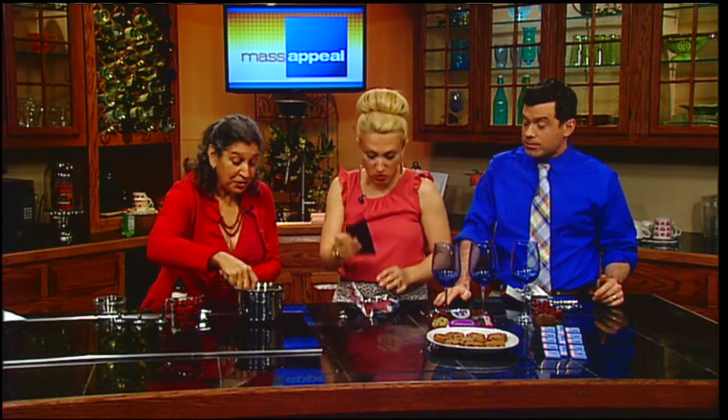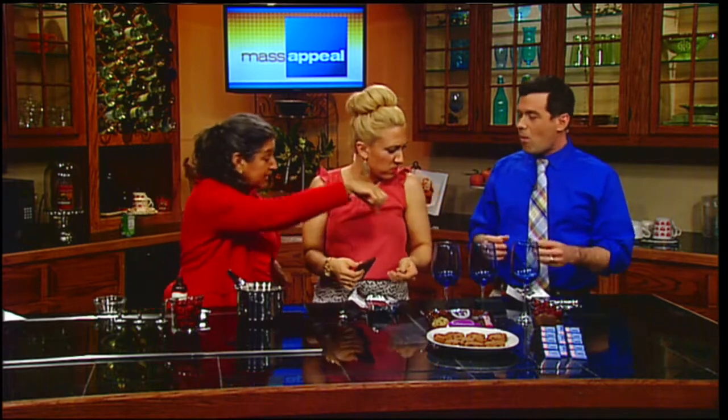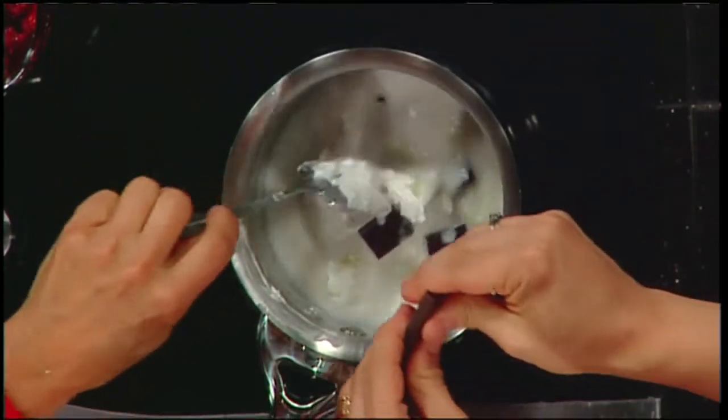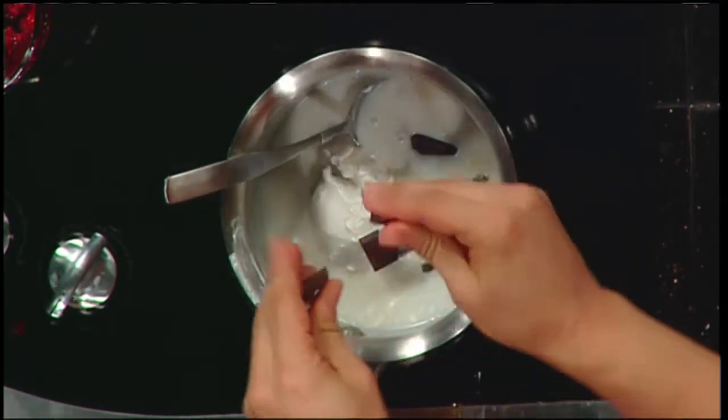All we need is really chocolate from one bar — the whole thing. Let's do this one and then add a little bit more — you can do half and half. It doesn't kill you, it makes you stronger. Plus it's mixed with coconut milk and ginger. I mean, great flavors.